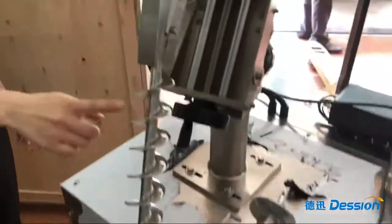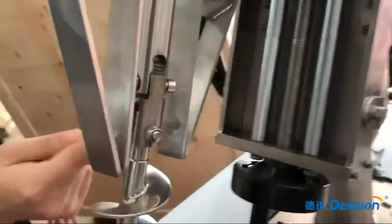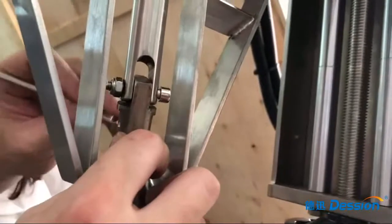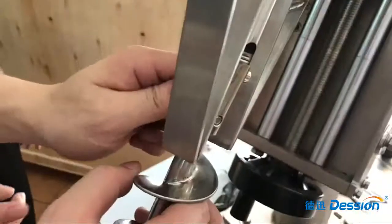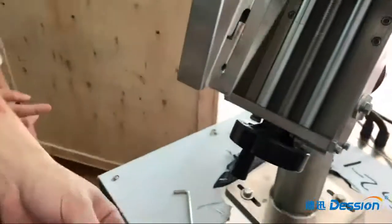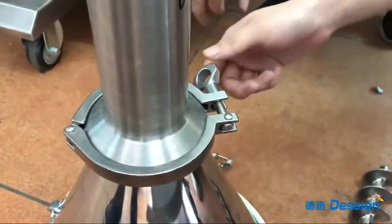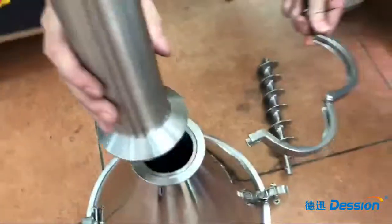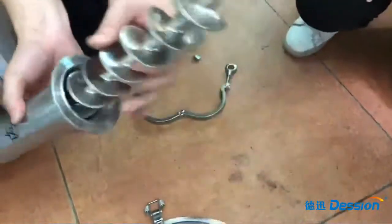Step four: we use this screw tool to take care of this screw. Step five: we open this part, take care of this, and this part is screwed.